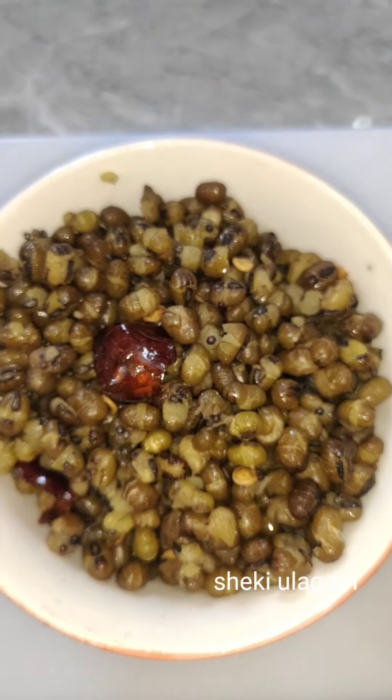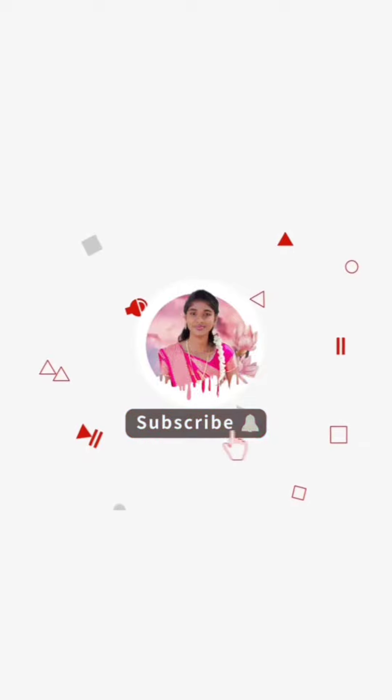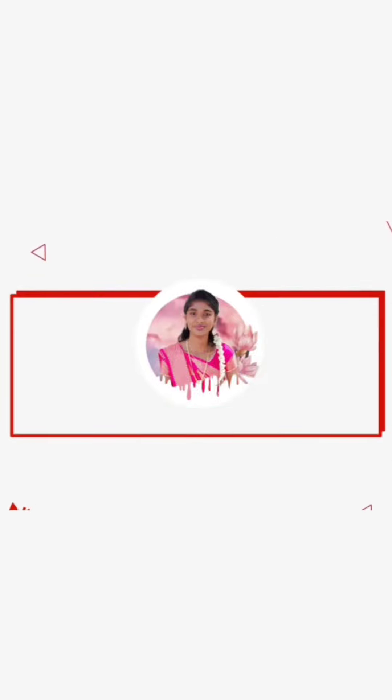We are doing it. Today is day 3. If you like this video, please like, share and subscribe. Please like and click the bell icon. Thank you. Bye.